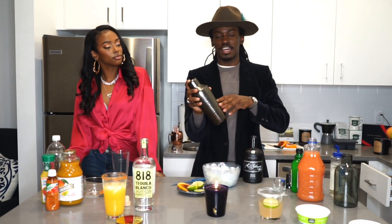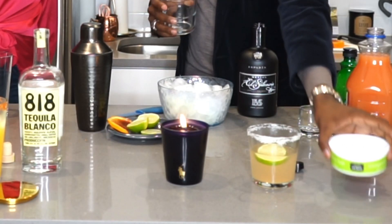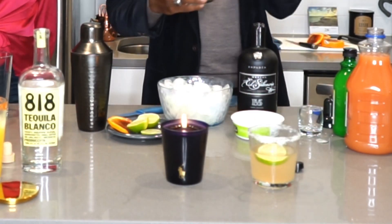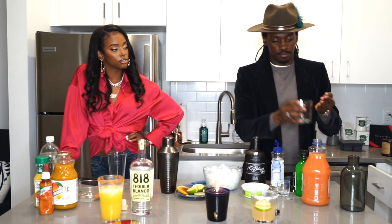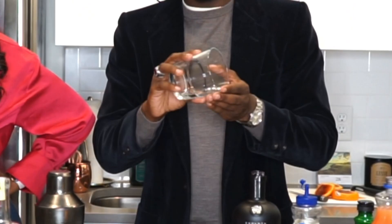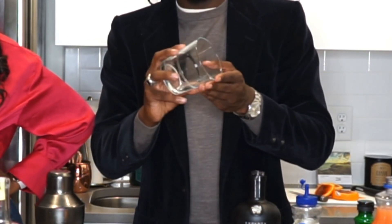You always want to shake until it's kind of frosty on the outside. Now that we have that shaken up, we want to get the cup looking great like this one. You can either use salt or sugar. I like to use some salt this time. To have it stick, I'll use some simple syrup — I actually kind of prefer honey, honey is a little bit better for sticking, but simple syrup is all I got. So take a little dash of the simple syrup and put it on the tip of your fingers and run it around the rim of the cup.